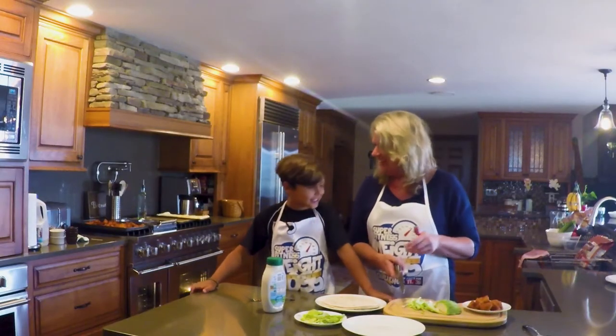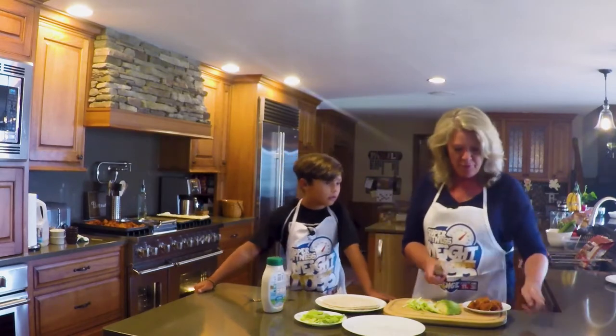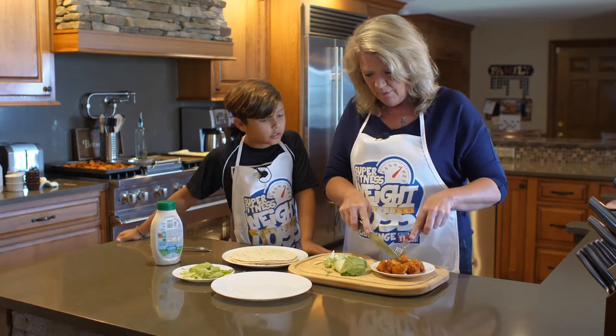I found the easy kind of chicken in the freezer section of the grocery store that you like, so we can use that. This is the chicken nuggets, and they're the honey barbecue flavor. I'm just going to cut them up a little bit so they have better slices, with a sharp knife.